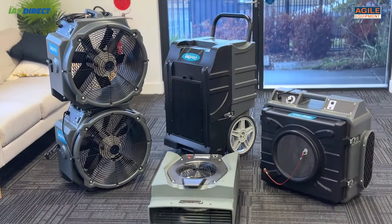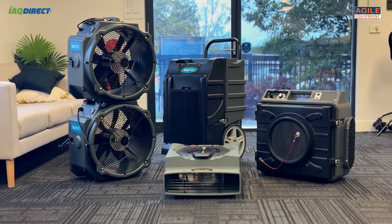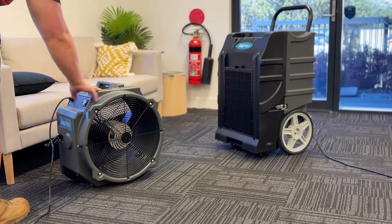What's the best way to set up dehumidifiers? What about air movers? Agile Equipment has got you covered. In this video, we'll show you how to set up your dehumidifier and air movers in the most efficient way to promote drying.